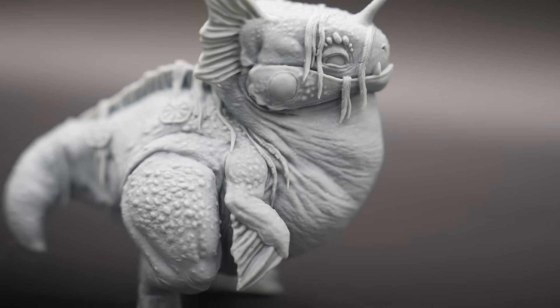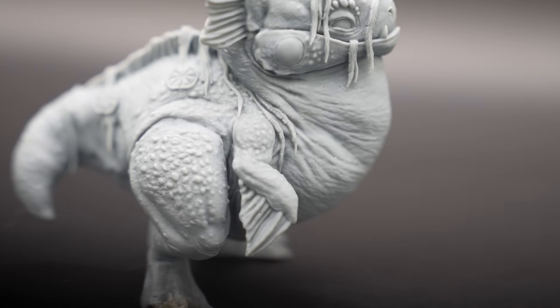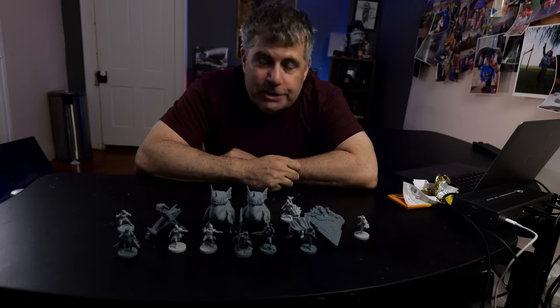For the last few weeks, I've been playing with miniatures. Well, I've been playing with a lot of miniatures — lots and lots. This is just a few of what I've printed.